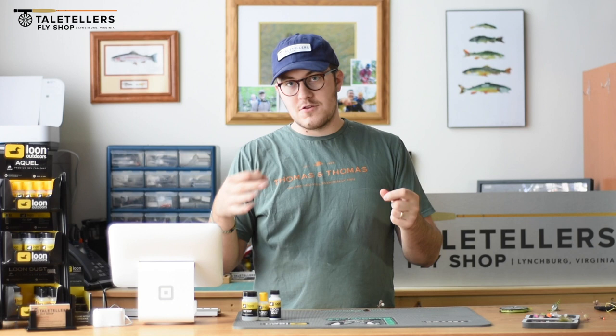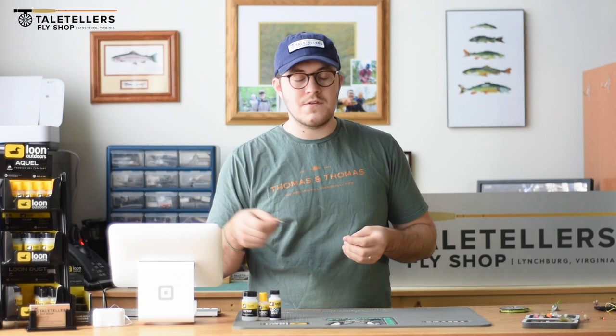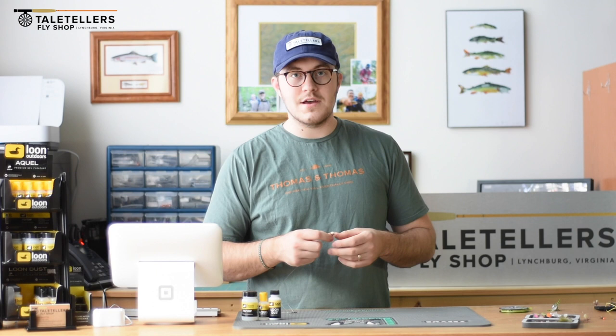If you're having problems with the dry fly sinking, you can either use a lighter nymph — one that doesn't have a bead head, or one with a smaller bead head — or you can use a bigger dry fly. Some of my favorite dry flies to use are parachute adams in big sizes, like a size 10 or 12. Another common one here in Virginia is stimulators — a yellow stimulator in size 10 or size 8. Even size 6s can be excellent.